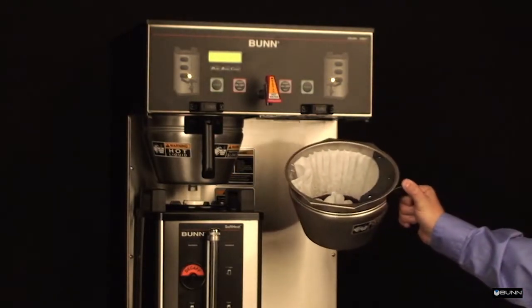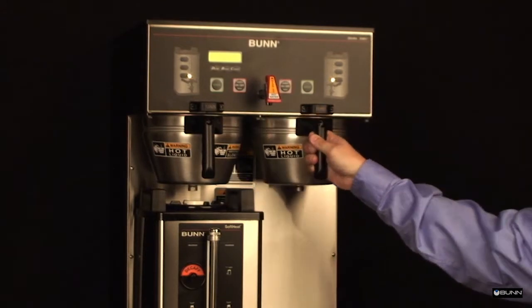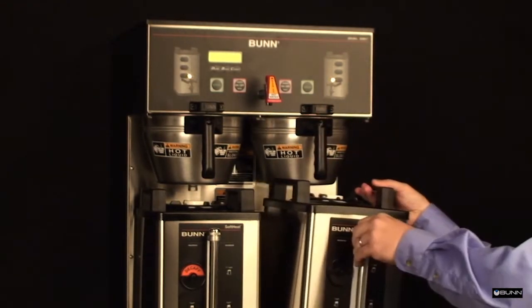Slide the funnel into the funnel rails of the brewer, making sure that it is fully seated. Place an empty server under the funnel.